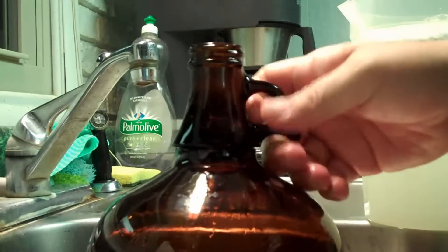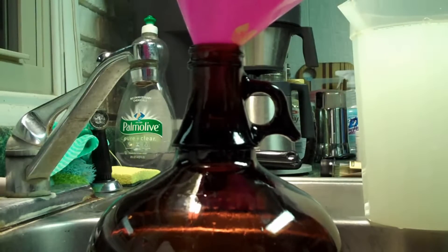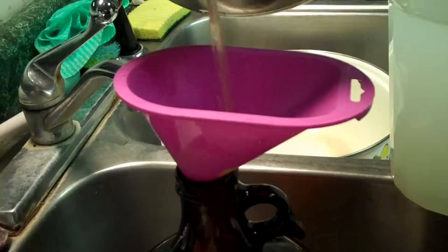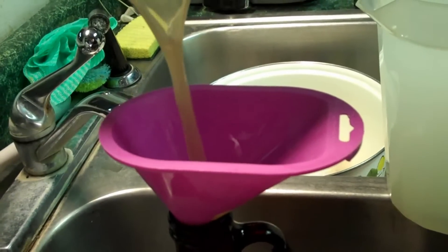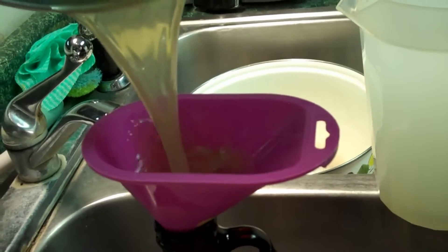We're going to take our sanitized funnel and pour the DME wort into our bottle — it's good and aerated. That's about a liter and a quarter of the dry malt extract.